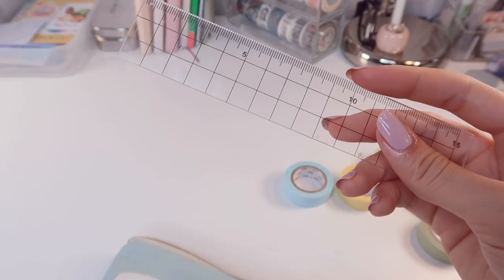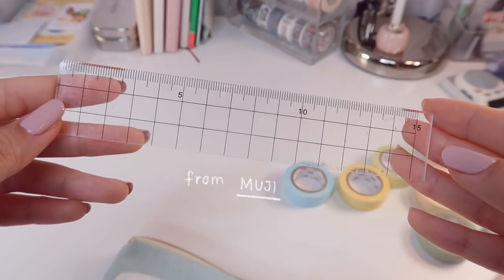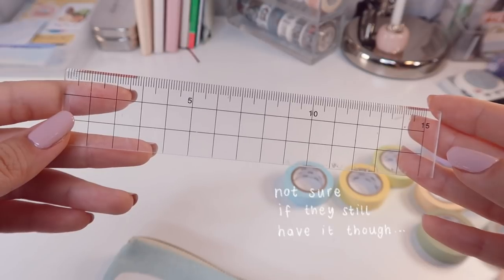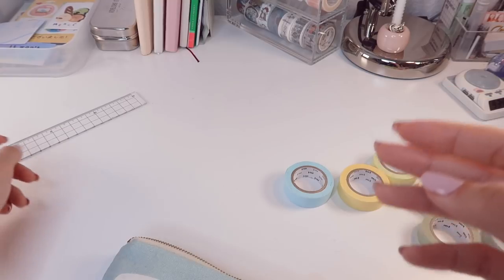The first item I'm showing you is my ruler. It's from Muji and has been my loyal companion for years now. Whenever I show it in my posts or videos, I get a handful of inquiries about where it's from — so here you go, it's from good old Muji.